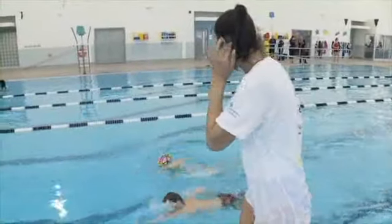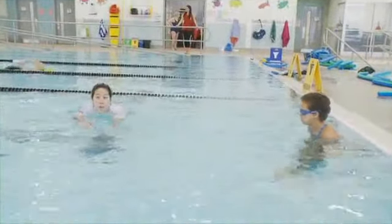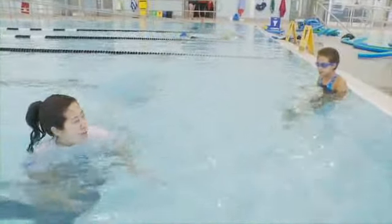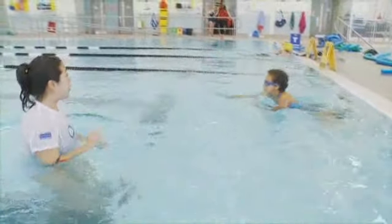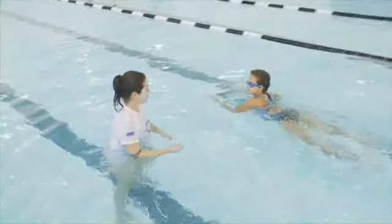The third Swim to Survive skill is a 50-meter swim to safety. The instructor directs the children to enter waist-deep water, maneuver into a horizontal body position, either on their front or back, with their head in or out of the water, whichever they feel most comfortable with.